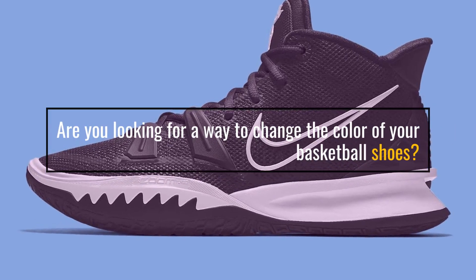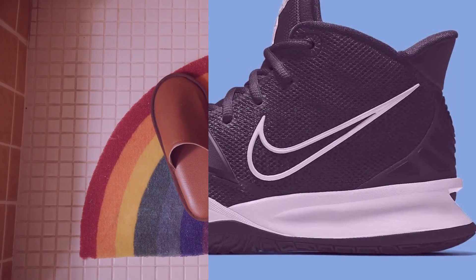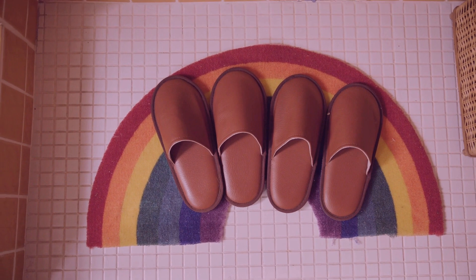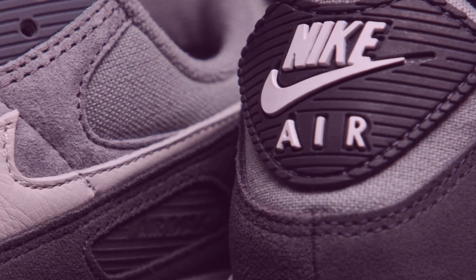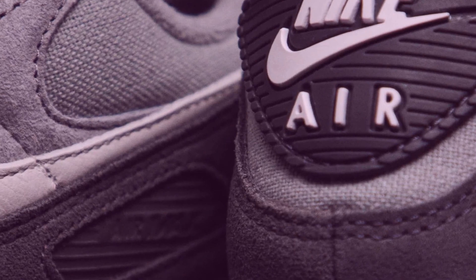Are you looking for a way to change the color of your basketball shoes? If so, you've come to the right place. Changing the color of your basketball shoes can be a great way to add a personalized touch to your gear and make a statement on the court.